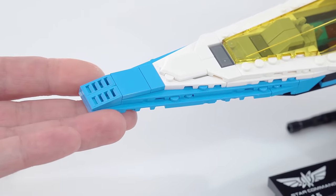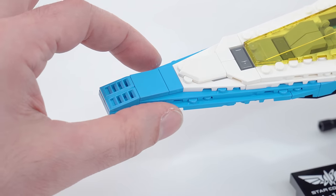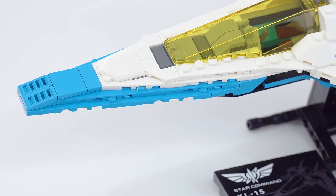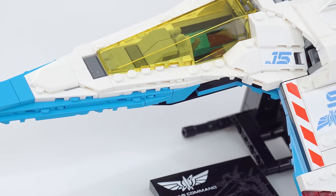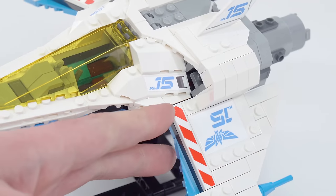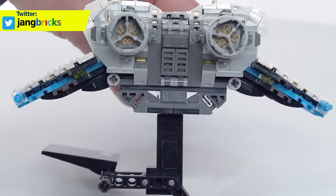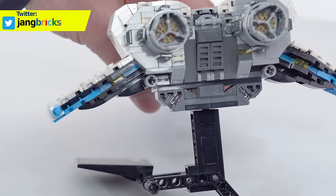Let's talk about the design of this thing overall — it is beautiful and it is a very interesting build. This is dark azure through here. Got the stacked plates with sizes and shapes of plates that have not been available in these colors before. A little bit of studs-on-the-side construction, a bunch of diagonal building as well. These wings are angled at an unusual angle, just not something that you normally see from Lego.